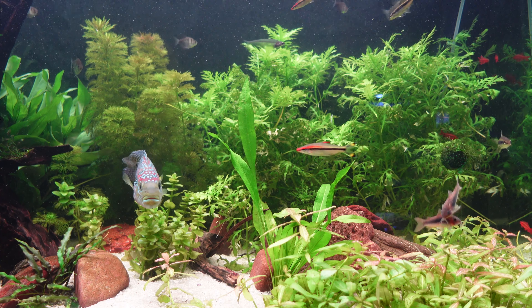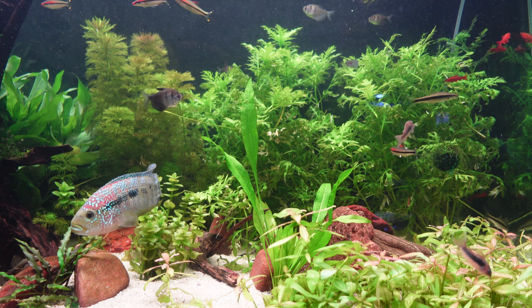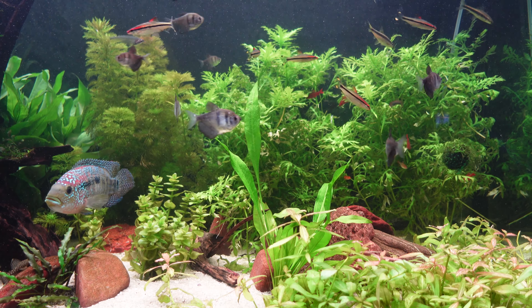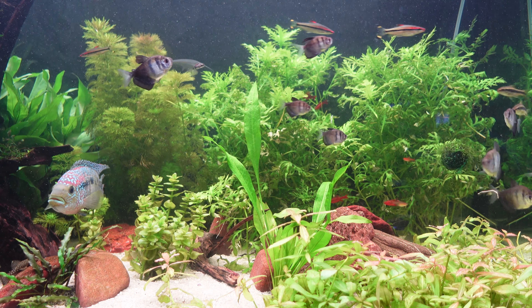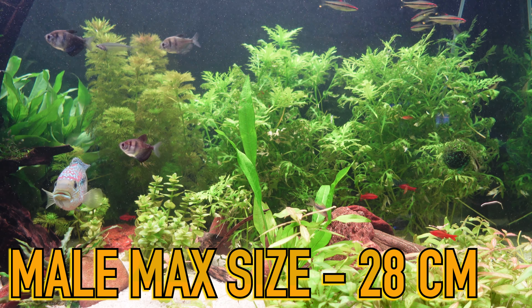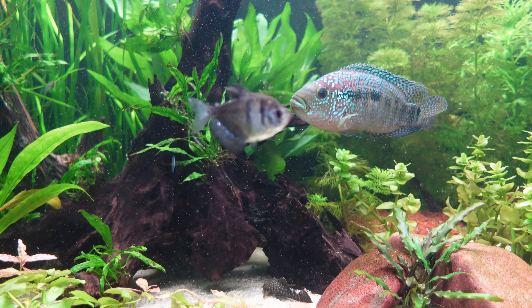The other really unique thing about a Jack Dempsey is their stocky, girthy body shape. They actually get their name from a heavyweight boxing champion, which goes to show how boisterous and aggressive these fish can be. In terms of growth rate, females reach about 25 centimetres — that's where Jill has maxed out. Males get a little bigger, reaching about 28 to 30 centimetres, so up to about a foot in length. They also have a 10 to 15 year lifespan, which can be quite overwhelming given their size and the larger aquarium they require.